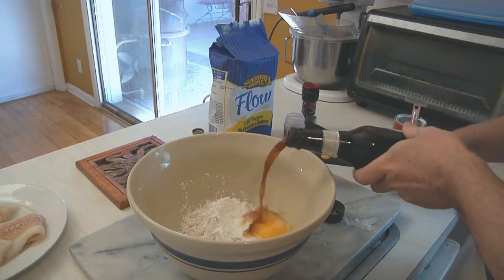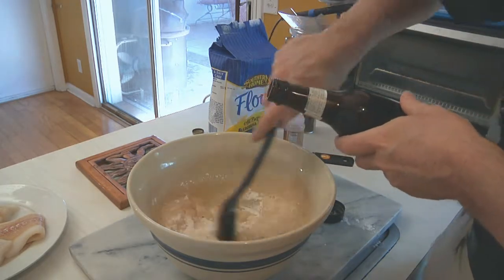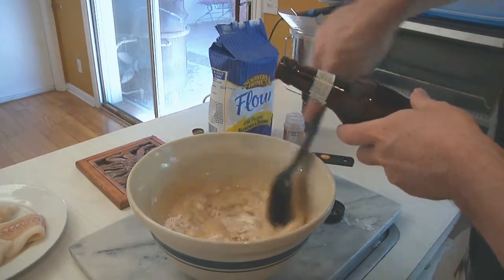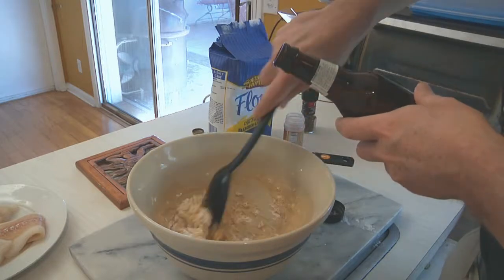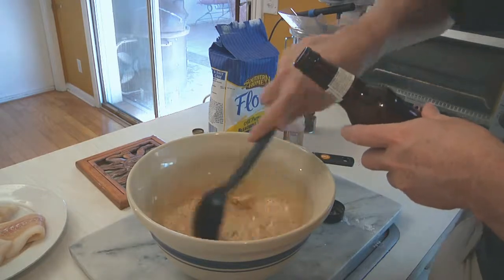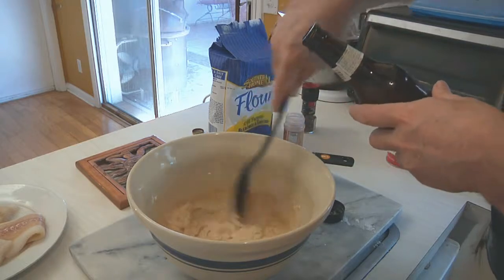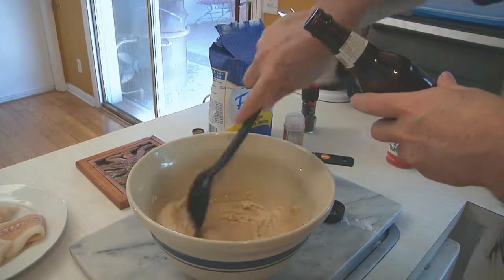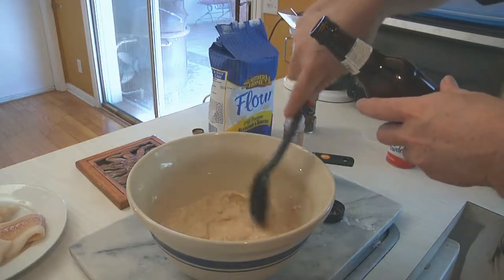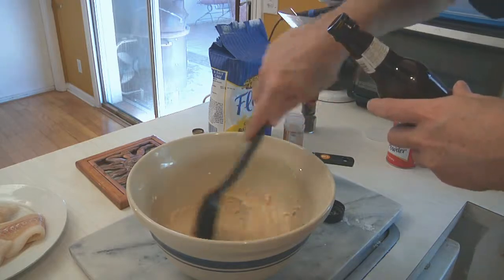I'm going to break the egg in, and last but not least, time to add some brewski. I'm not going to add the whole thing — maybe about half — and I'm going to start mixing as we go, just like when you see me make the beer crumpets, otherwise known as brumpets. You don't want to over-beer it, but you're forming a batter kind of like pancake batter. Less is more — just keep stirring and keep checking.